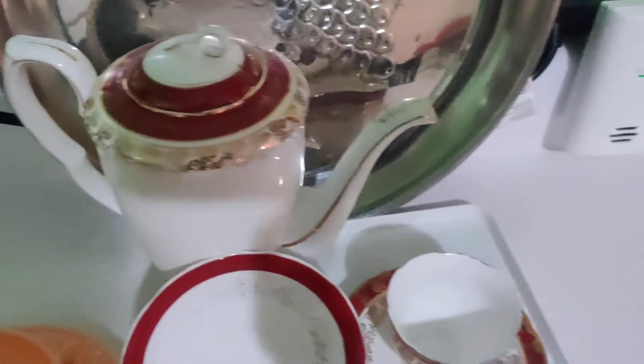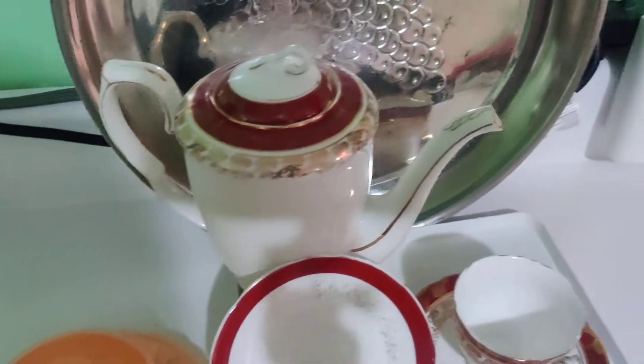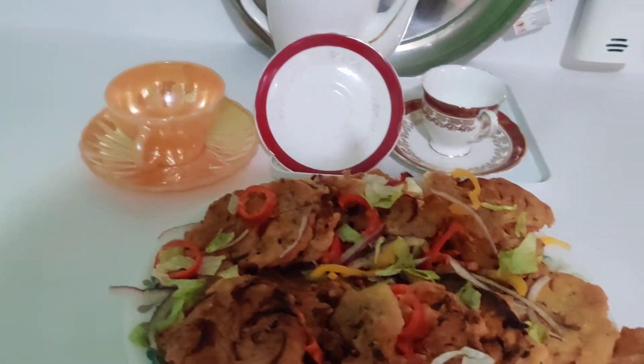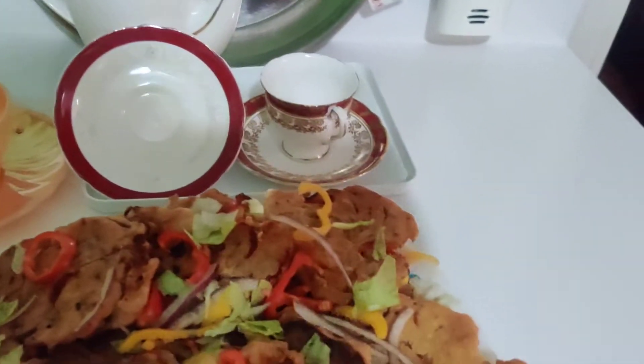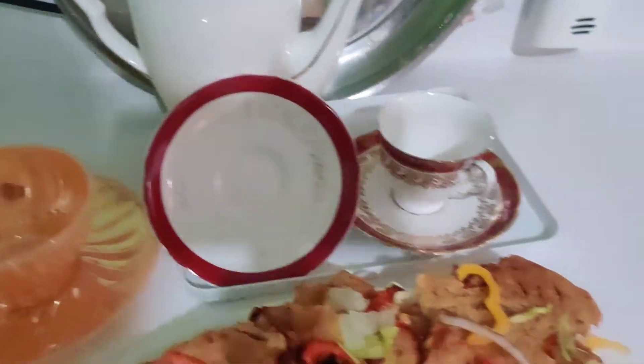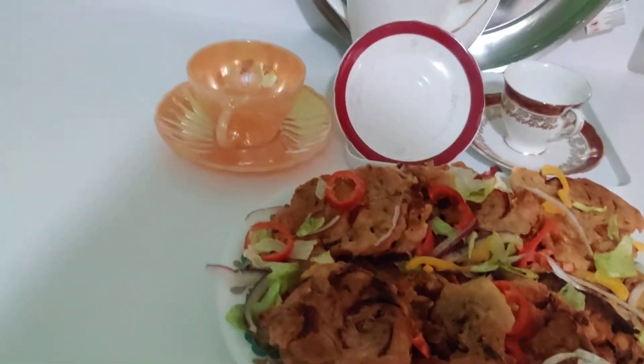Greetings to each and every one of you from Housekeeping Tips. I also bring fritters, fritters, fritters! You want to know how I do my fritters?